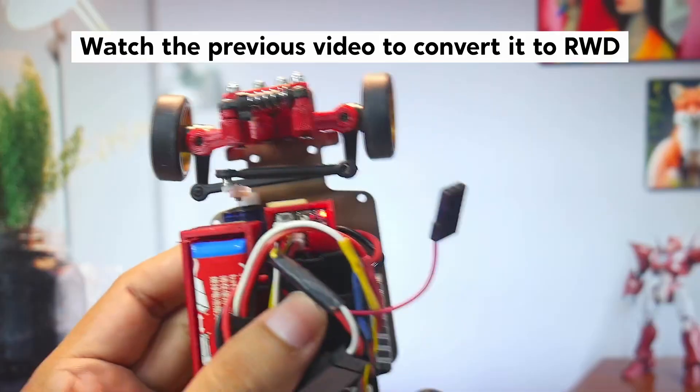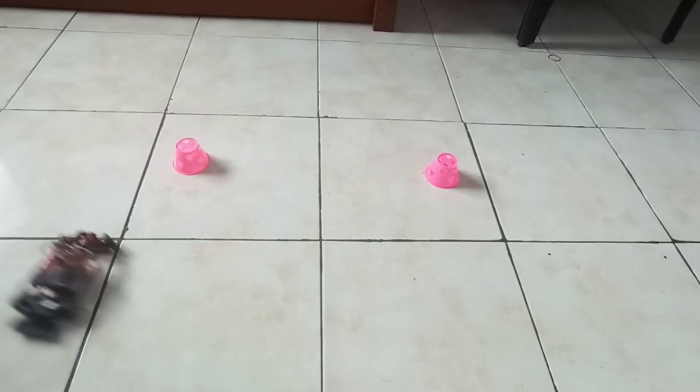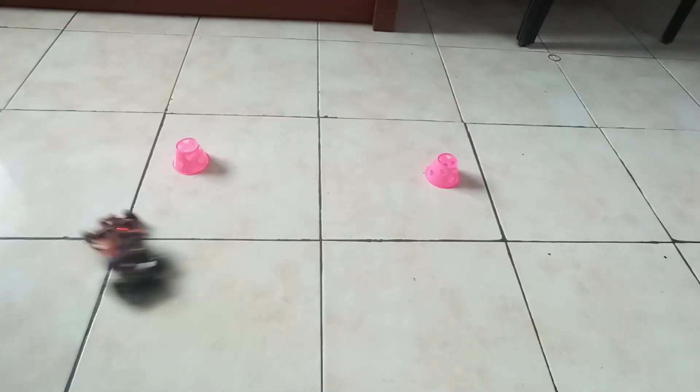In short, with this bulkhead you can only use a steering system similar to the stock setup. As for performance, it's not significantly different from not using the 3D printed part at all.